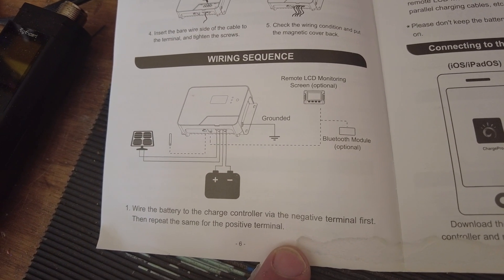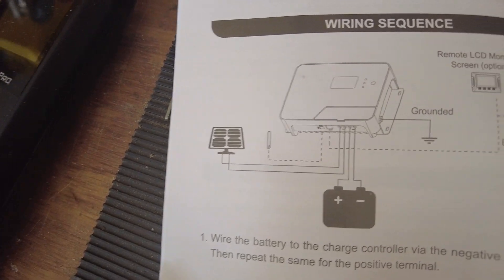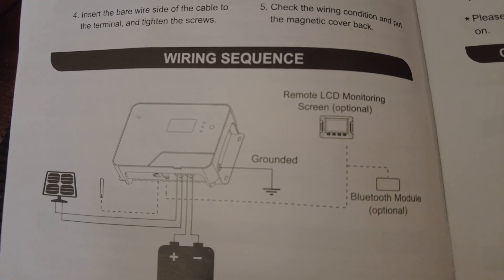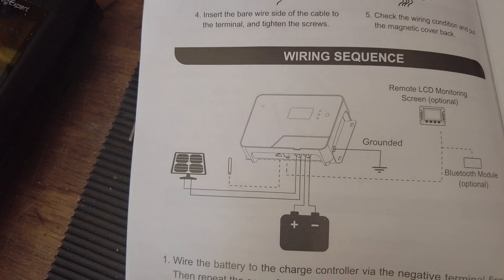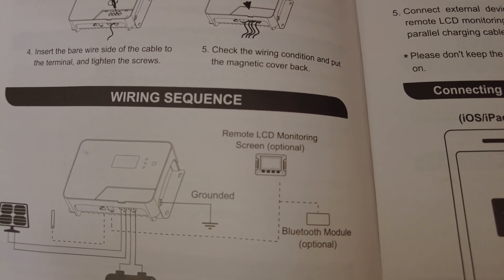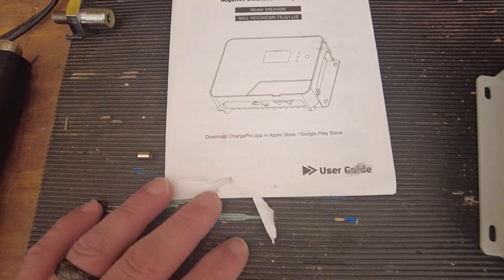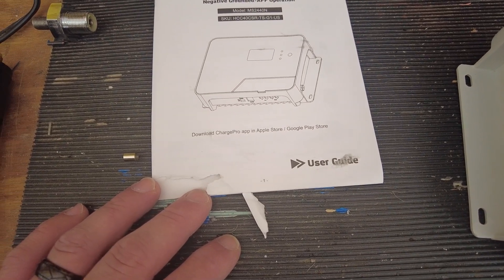There's a handy wiring diagram showing where things go — solar panel connects to the PV slot, battery connects to the battery slot, and you ground the MPPT. The RS-485 port is for a remote LCD monitoring screen. The Bluetooth module is listed as optional, but I thought for sure this model came with Bluetooth, so I'll have to check that out.